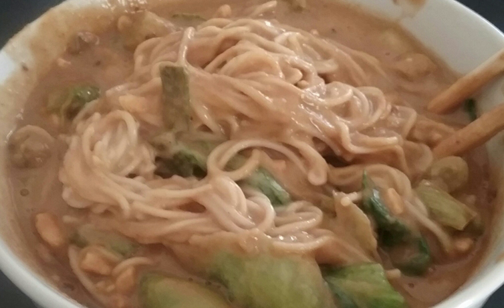Dandan noodles, or dandanmian, is a noodle dish originating from Chinese Sichuan cuisine. It consists of a spicy sauce usually containing preserved vegetables, often including zha cai (enlarged mustard stems) or ya cai (upper mustard stems), chili oil, Sichuan pepper, minced pork, and scallions, served over noodles.